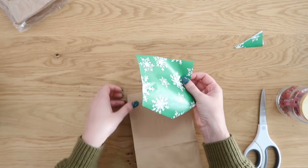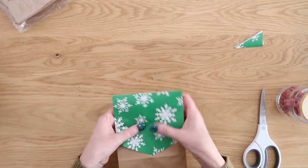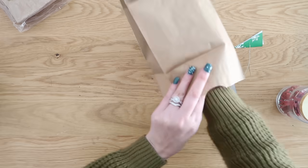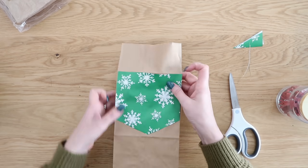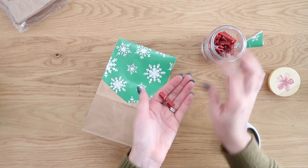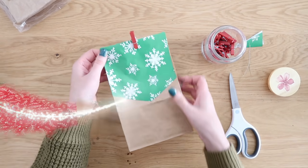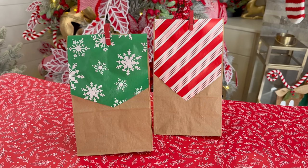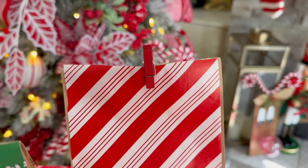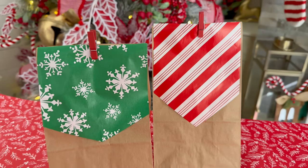Take some adhesive, run it along the back side of your wrapping paper, and attach it onto the top of your bag — press it down so it gets all good and stuck. Then you can use a clothespin at the top to close it up. Put your gift in the bag first, fold over the top, and add the clothespin. You can also punch some holes in the front and run some ribbon through it, or just tape the back closed to keep it simple. Such an easy way to get custom gift bags for a very cheap price.